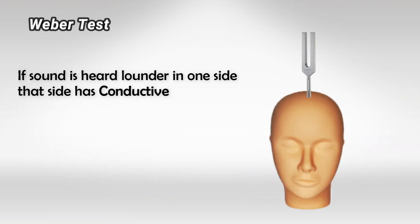For the Weber test, the patient should hear the same sound on both sides, but if it's louder on one side, this is indicative of conductive hearing loss on that side. That's all — thank you so much for watching and hopefully this helps.